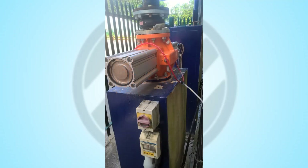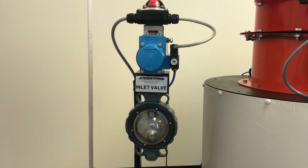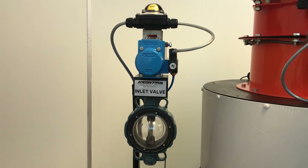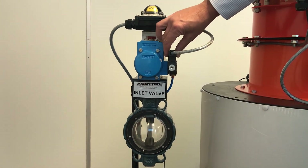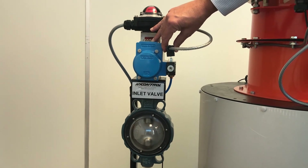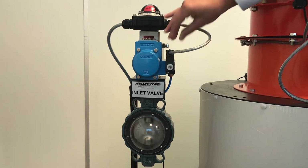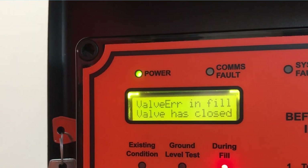A better alternative for both function and cost is a normally closed butterfly valve, which is fail safe closed. With this type of valve, if the air pressure is lost, the control system fails, or if there is an attempt to tamper with it, the valve will remain closed. When used with a high control shield light system, it can also provide feedback to alert the site manager to potential tamper problems before a delivery takes place.